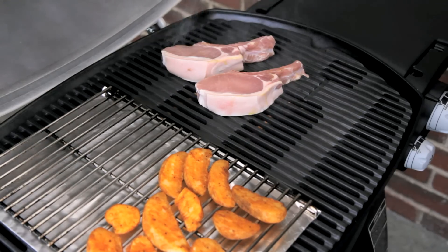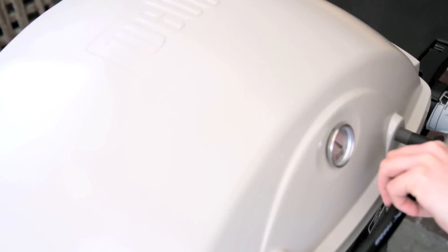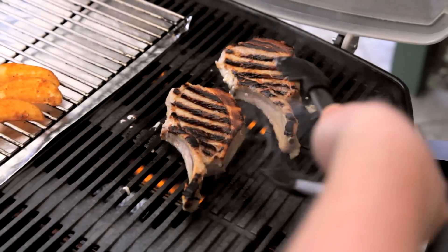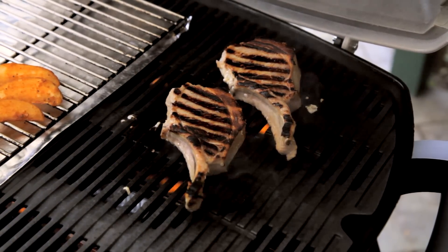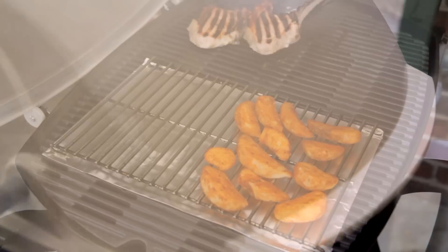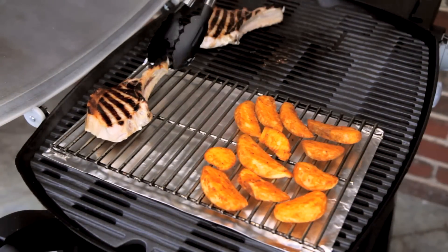So on a nice hot grill, about 260 degrees Celsius lid temperature, I'm just going to give those pork chops a real quick sear on both sides. I don't want them to cook all the way through. And then onto the trivet.